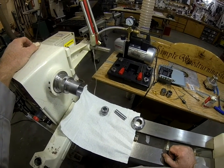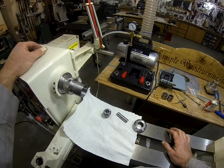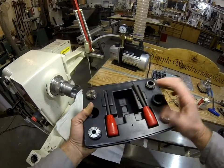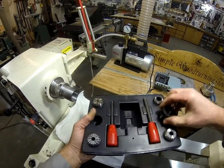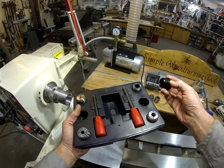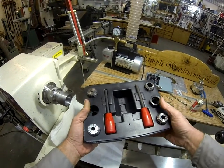I guess they call these a collet chuck. You can buy them from Rockler or various woodturning suppliers. They come in a little kit, and this one actually has a reducer in it so it can fit a one-by-eight or one-and-a-quarter inch spindle. There's a reducing bushing in there and it comes with five collets.